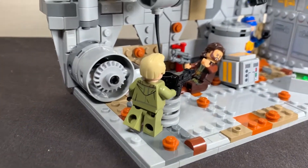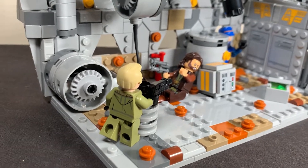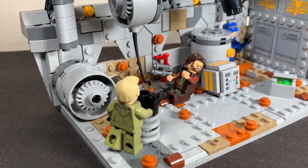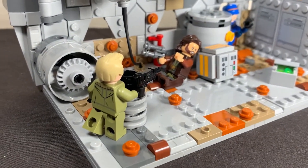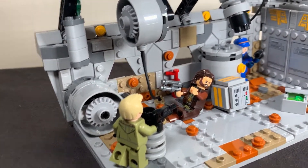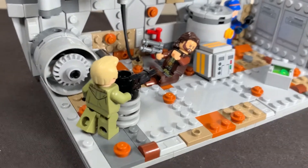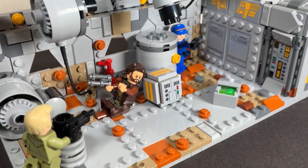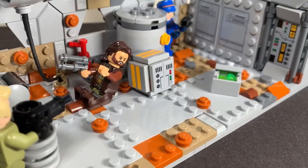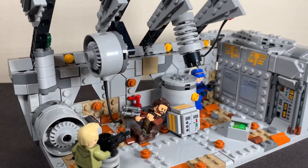Coming in from the left, you can see we've got Luthen — I may struggle a little with some of the names just because the show is literally a couple of days old at the time of filming. So he's hiding behind this barrel here, just has a bit of cover, shooting at the officer. You can see he's shooting down at him there. The floor is made up of just a bunch of different tiles and plates of different colours, just to give it as much texture as possible. These big plates were very helpful to fill out the floor and give it a good amount of room so it doesn't seem too cramped but also not wasting any space.